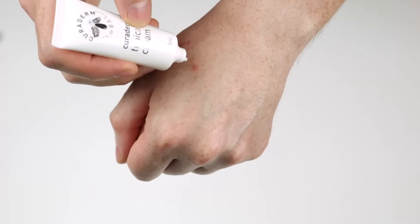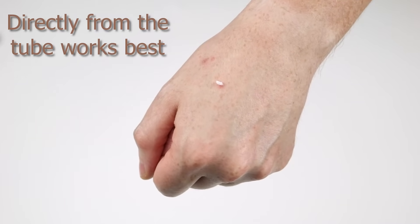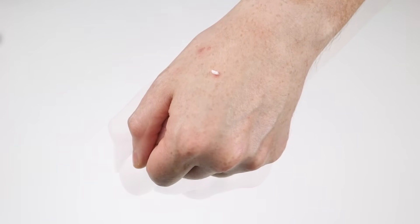Step 1. Gently squeeze out a small portion of the cream either on your finger or a q-tip if you prefer. Use just enough cream to cover the area, but make sure it doesn't exceed the lesion.